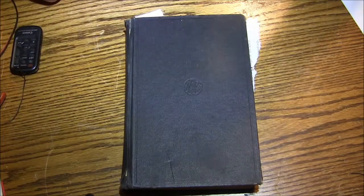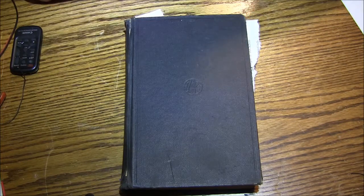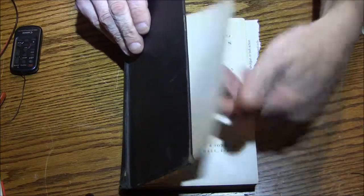Hi guys. Lately everybody on the YouTube metalworking communities has been showing off their favorite books, so I thought I would share one of mine. My father gave me this book when I was a little kid and it probably steered me into areas of engineering. I'm not a machinist or metalworking professional — I do it strictly as a hobby. My background is electrical engineering and software development. But this book is one of my cherished possessions.